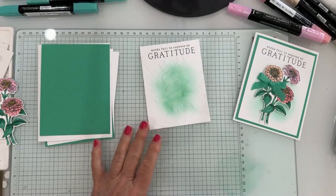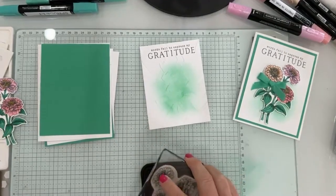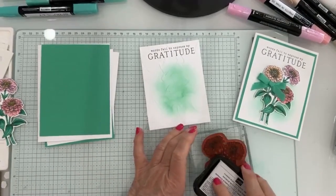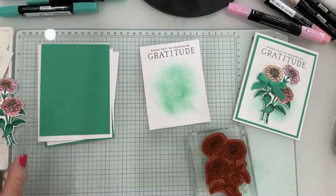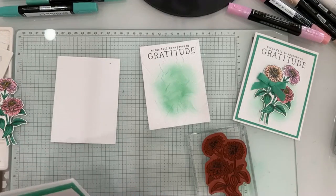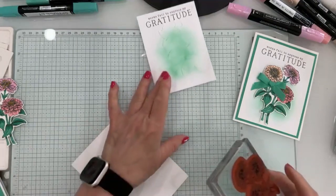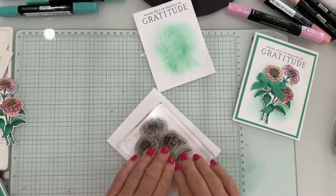I have my zinnias here and I'm going to stamp those with black Memento ink. I thought I had a scrap here — let me grab one. I probably used my scrap for something else earlier. We're going to stamp on this using the zinnias, just like that. Good impression.